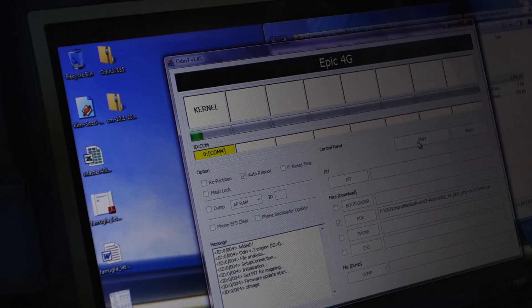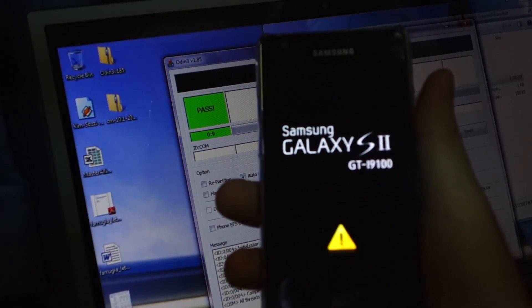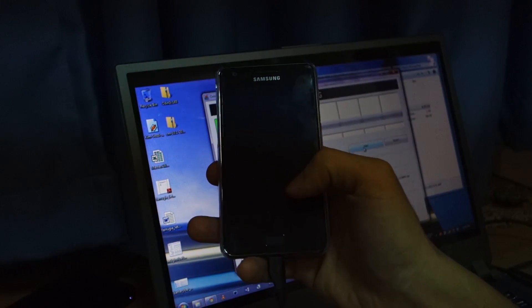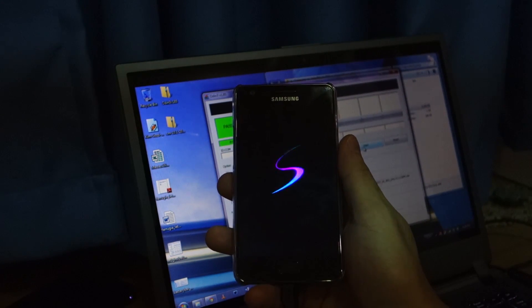Right now it's updating the kernel of the phone, so it will be rooted. It's going to automatically reset. As you can see, there's a yellow triangle — that signifies that the phone has been successfully rooted.